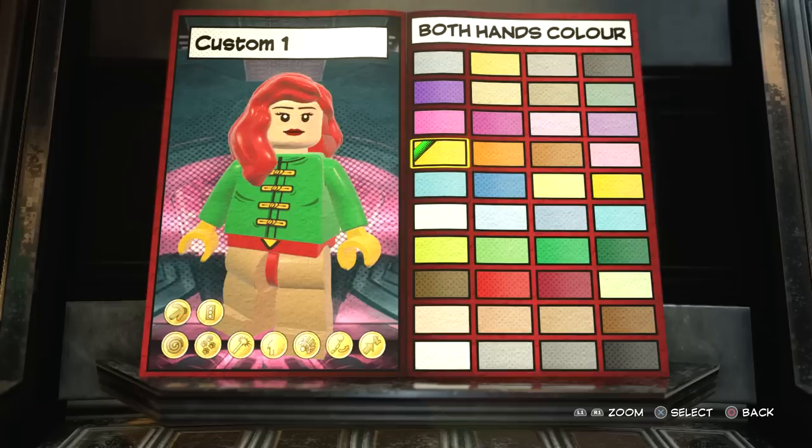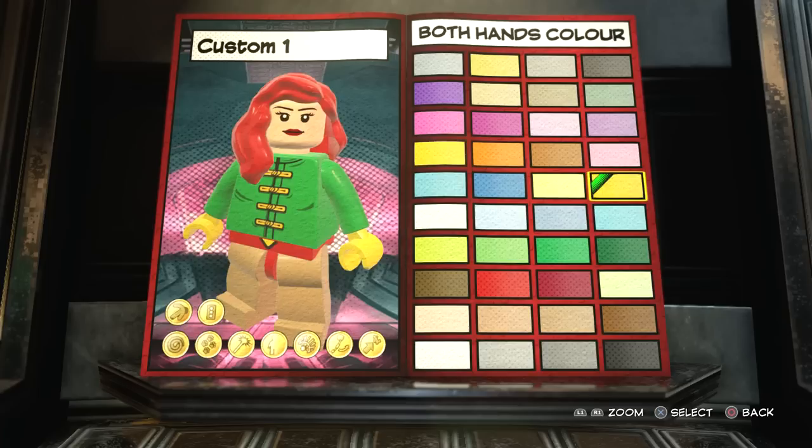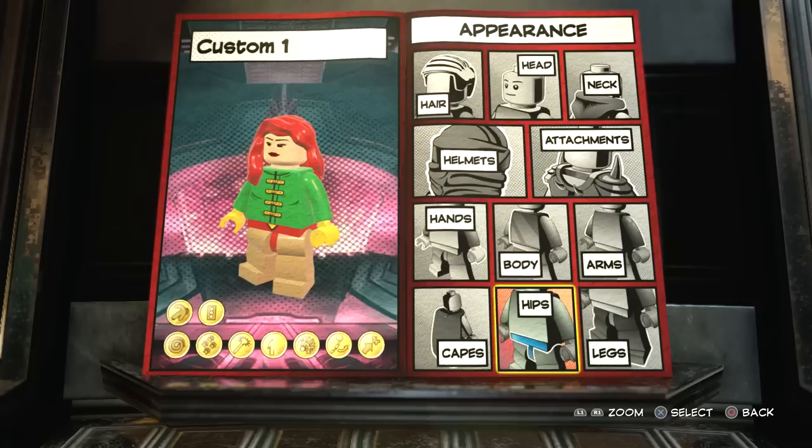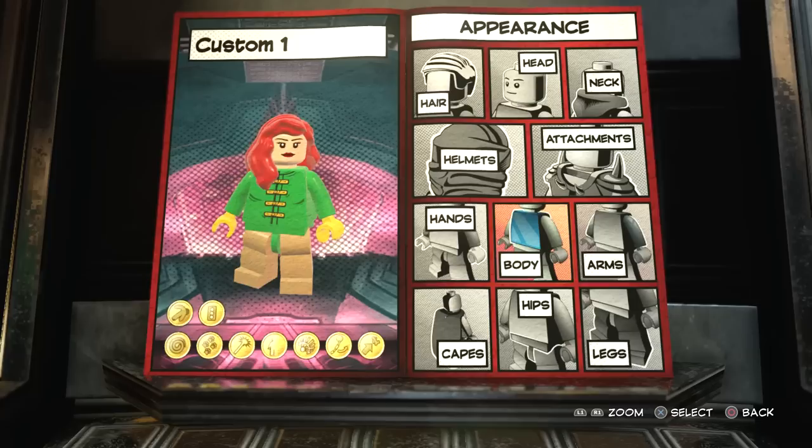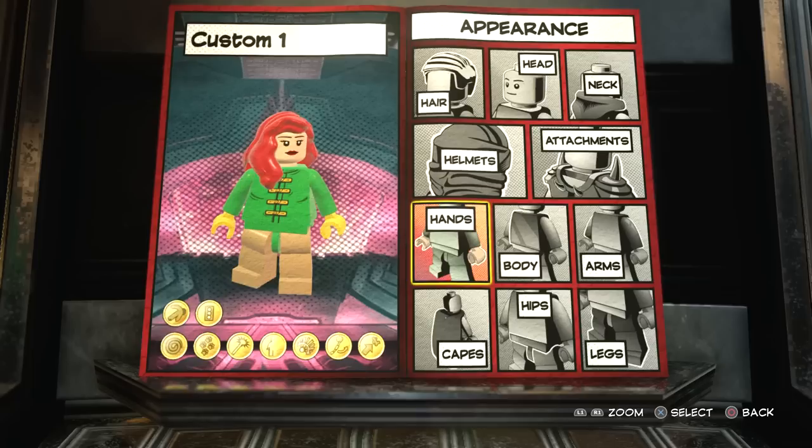Next thing you want to do is go to hands, and you want to go to yellow. There are a few different yellow colors. I think it's just the bright yellow - yes, I think it is just bright yellow. And then for the hips, I just usually give her green. I kind of base it on what the design looks like in LEGO Marvel Super Heroes 1, you know, with the Super Pack DLC. They had another version of Dark Phoenix, but this is the one you get in the main game.